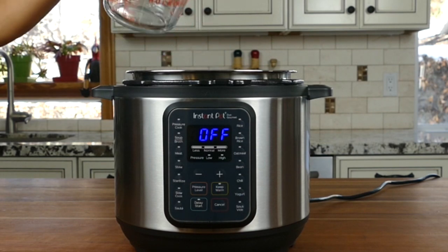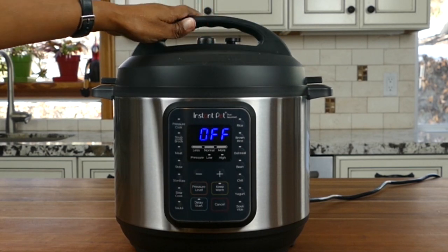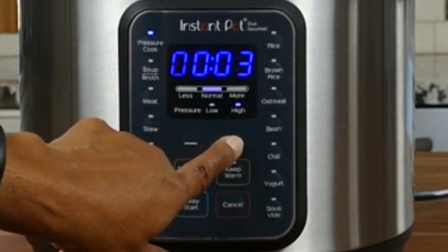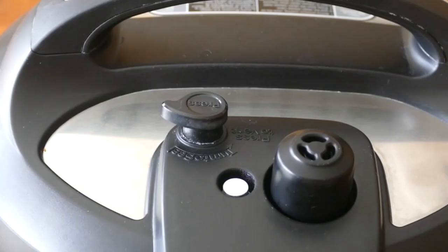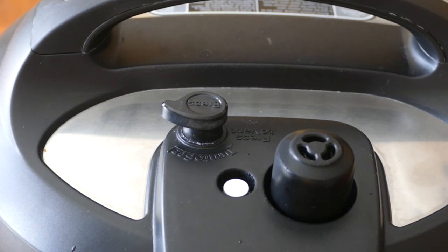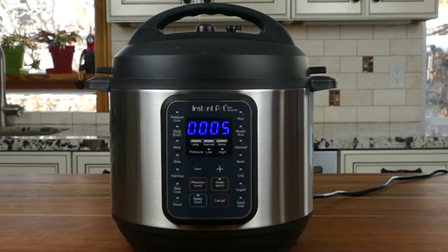Now we're ready to do the water test. Pour two cups of water into the inner pot of the Instant Pot Duo Gourmet, close the lid, and press Pressure Cook, then press plus or minus until you get to five minutes — the display will show 00:05. The display will change to 'On.' The first time you use the Instant Pot you may smell a plasticky smell — there's nothing to worry about, this is normal for some units and shouldn't happen again. In a little bit you'll start to see steam coming out of the steam release valve and float valve.